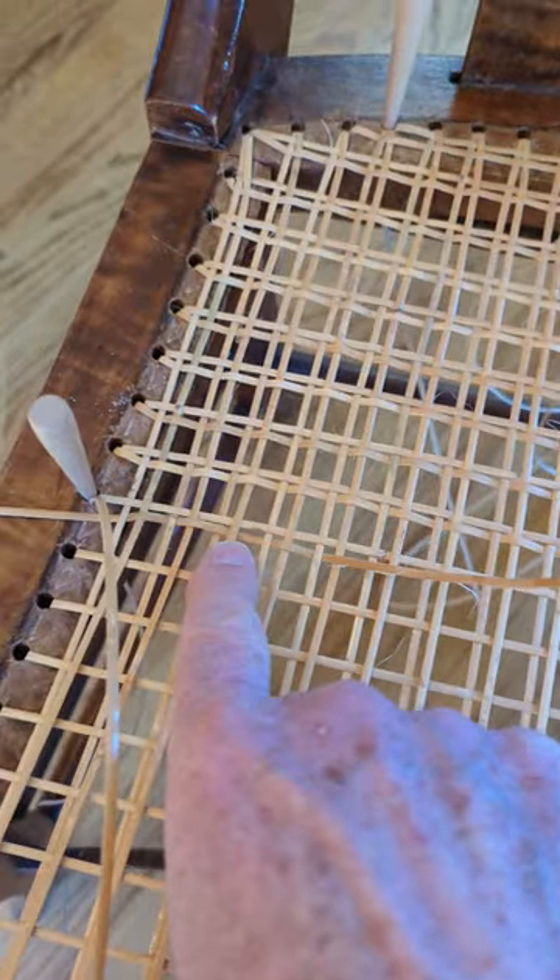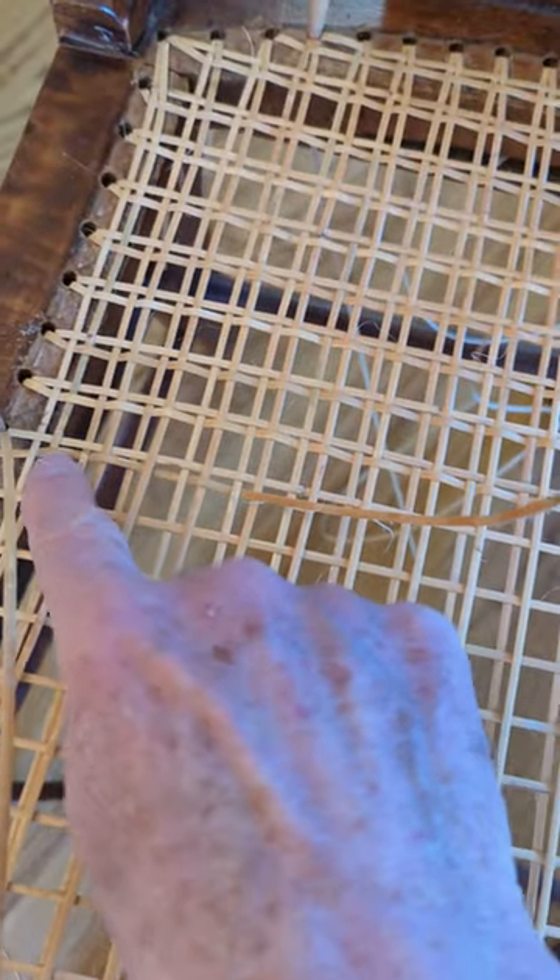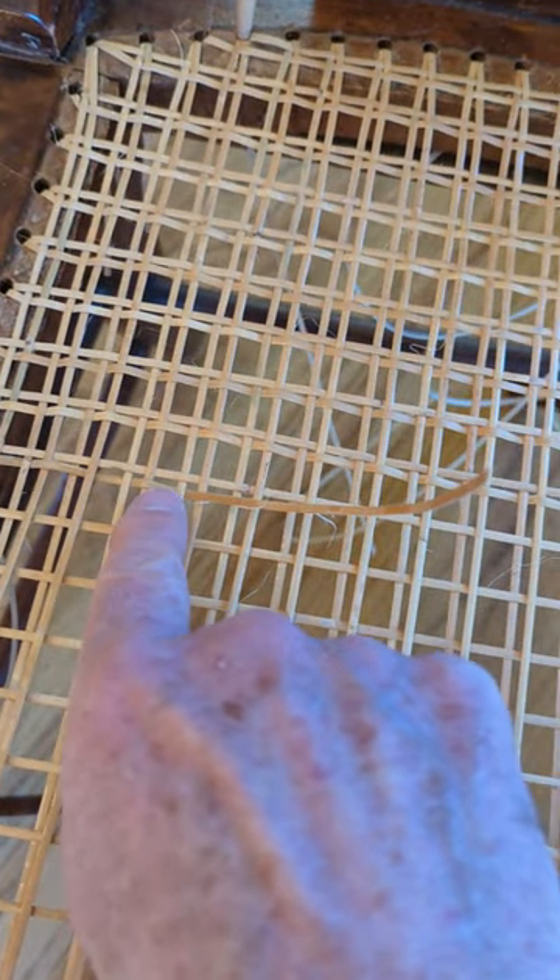My tip is this: before pulling the entire length of the cane through to continue weaving, check what you've done carefully.